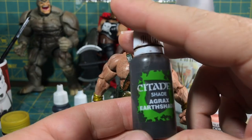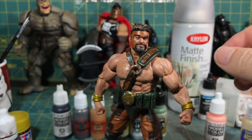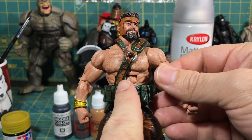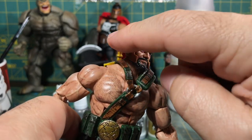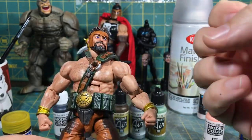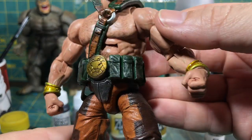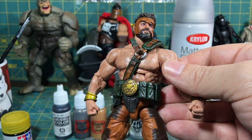This Agrax Earthshade is a wash from Citadel — it may actually be a little bit thicker than a wash. What I did with that is I went over the orange, and even the green, and some of this tan hide right here, and this face shield that he has. I used Agrax Earthshade on everything, because what that does — again — it just gives it a bolder look. It gets into the crevices, brings out the details, and gives it a painted look. It almost looks like it was painted, and it definitely looks like it's painted now, because it is.